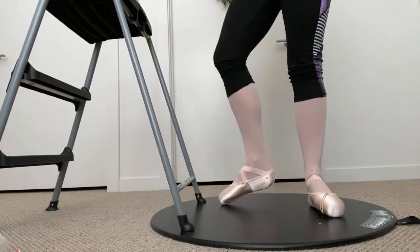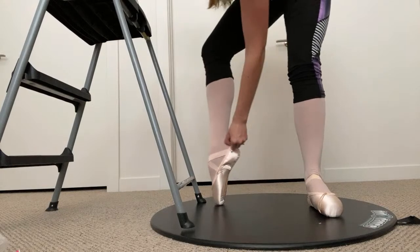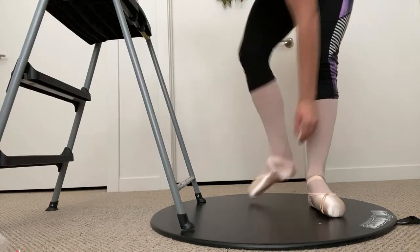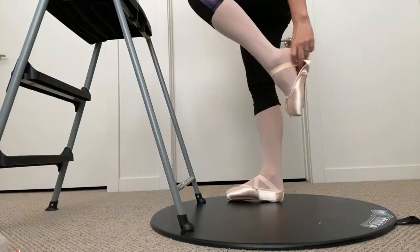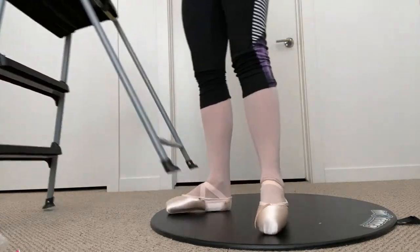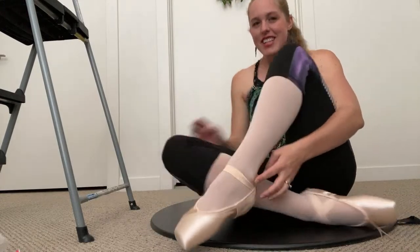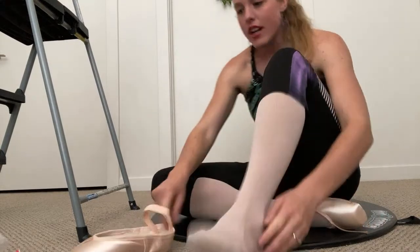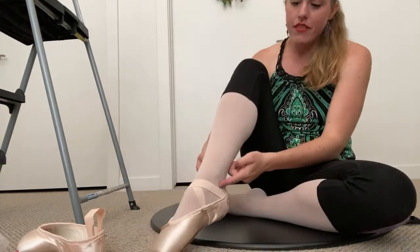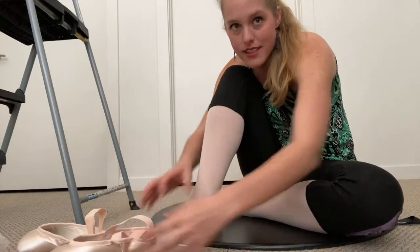Coming back down, I do feel my heel wanting to slip a little, but I think the ribbon and the drawstring will help with that. Now let's pin the ribbons. Take off your shoes gently — slip your fingers into the fabric to take it off, trying not to just pull the shoe off, because there's really nothing more disappointing than yanking your safety pins off by accident. Use your fingers to pull the shoe off from inside the fabric, trying not to use the elastics for anything forceful.